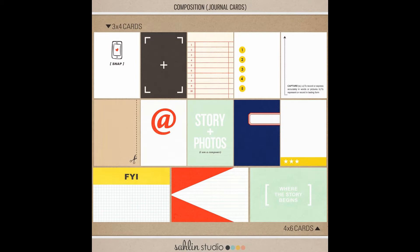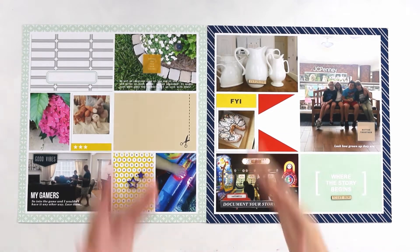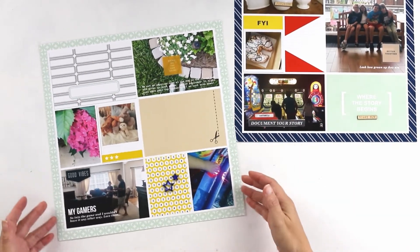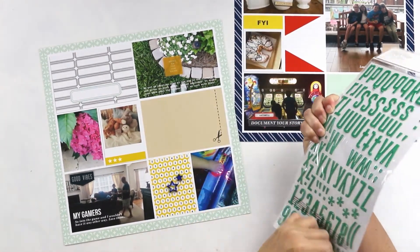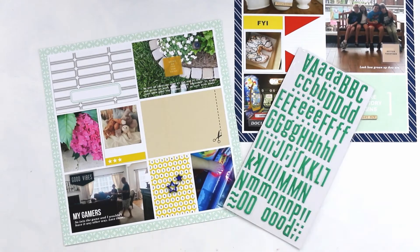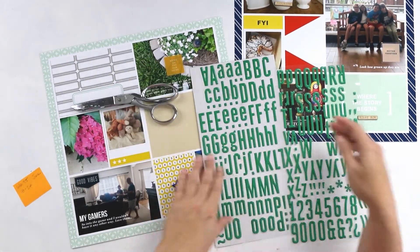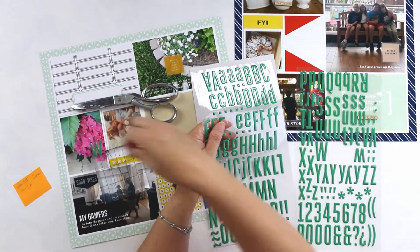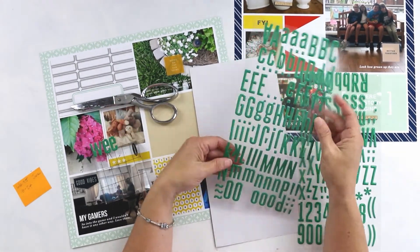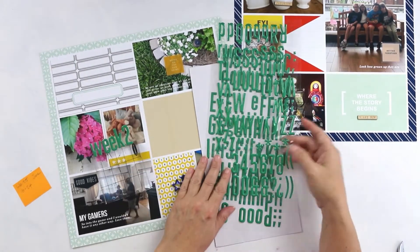Let's get started on my layout. I have created this digital layout using Photoshop CC, and it is a 12x12 or 12x24 layout created using the clean line templates that are also available from Celine Studio. I have printed my layout at home using my Canon PIXMA wide format printer. I used Staples brand matte photo paper in a 13x19 size.